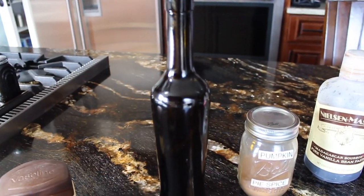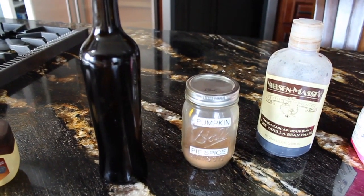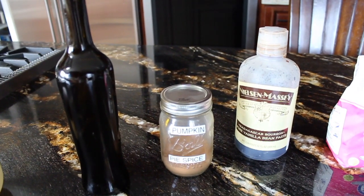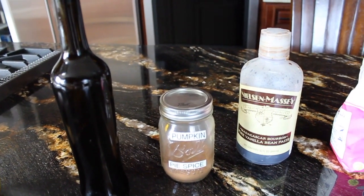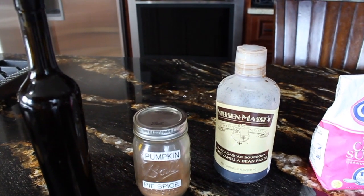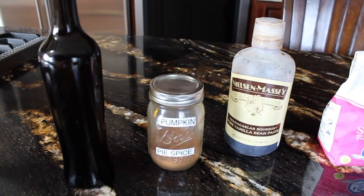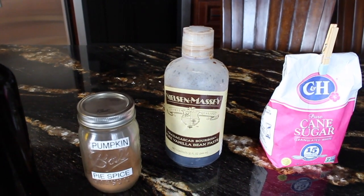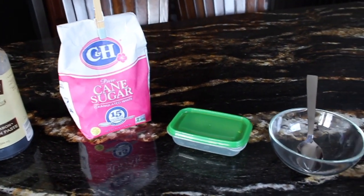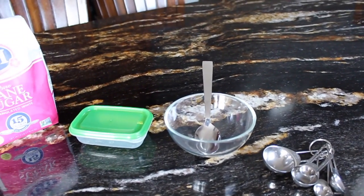You're going to need some olive oil, which is in this bottle right here. I'm going to be flavoring mine with pumpkin pie spice, but you can use cocoa powder, allspice, vanilla, or keep yours plain — whatever you have in your kitchen. I'm also using just a drop of vanilla, some regular all-purpose white sugar, a container to put it in, a mixing bowl, a mixing spoon, and some measuring spoons. That's it!